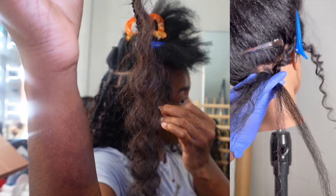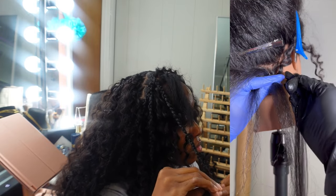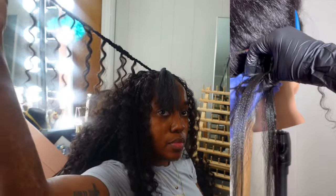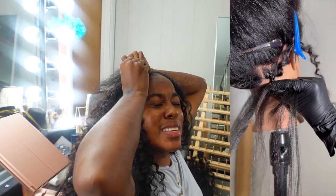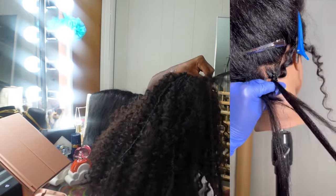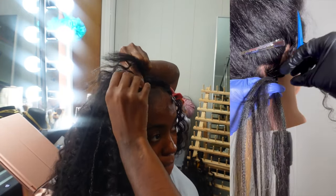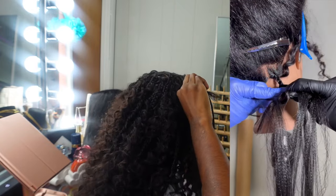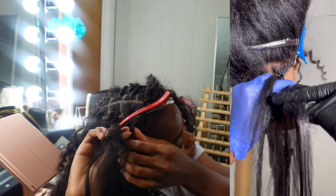Braid down until your left hand — the blue glove — is back on the right side of the braid, and at that point add the first piece of braiding hair. Try to show how thick these pieces are as you add them in between your thumb and pointer finger, then throw the rest over your pointer finger and braid down again. Repeat until the blue glove is back on the right side, then add your second piece — and then a third. We'll be adding three pieces of braiding hair total.